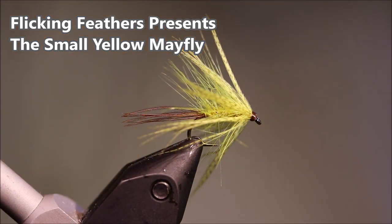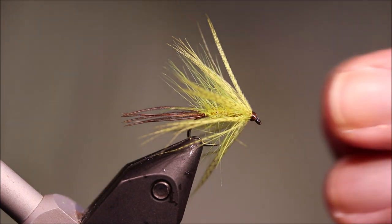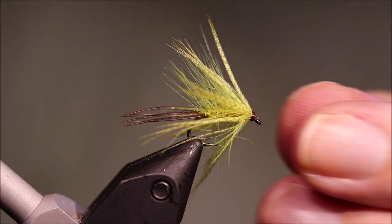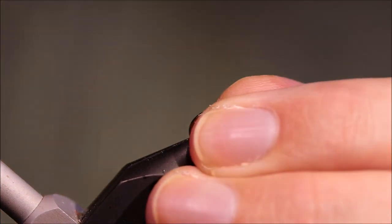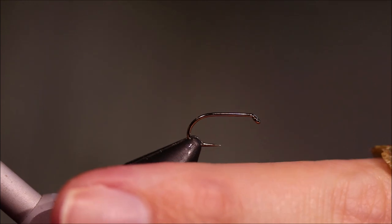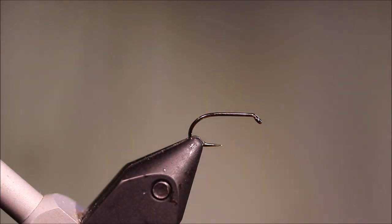Hi everybody, Martin again at Flick and Feathers, and I'm tying yet another wet fly. This is a small yellow mayfly — it's in Peter O'Reilly's book 'The Flies of Ireland'. It's a really good pattern; if you're going to Ireland you should definitely have some of these in your box. But it works in other places as well — it's slightly smaller than your average, but it's a nice pattern.